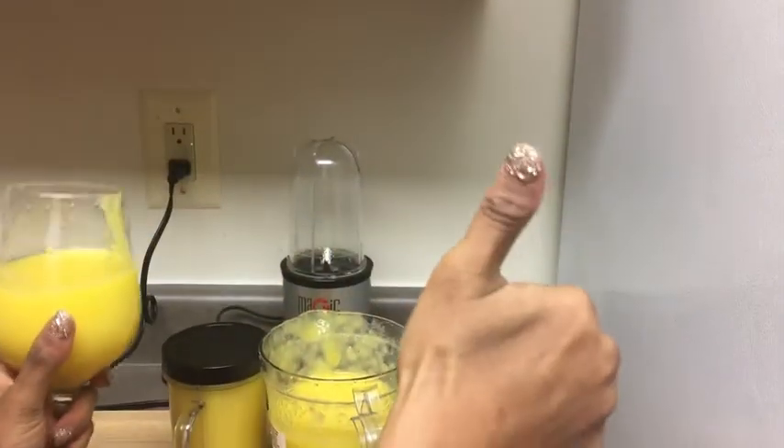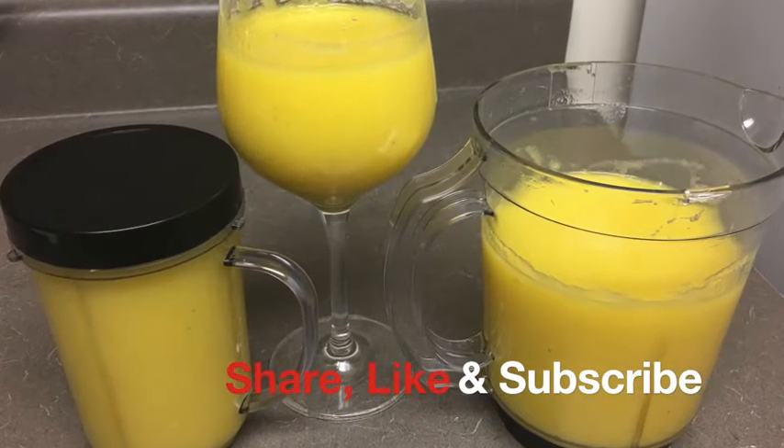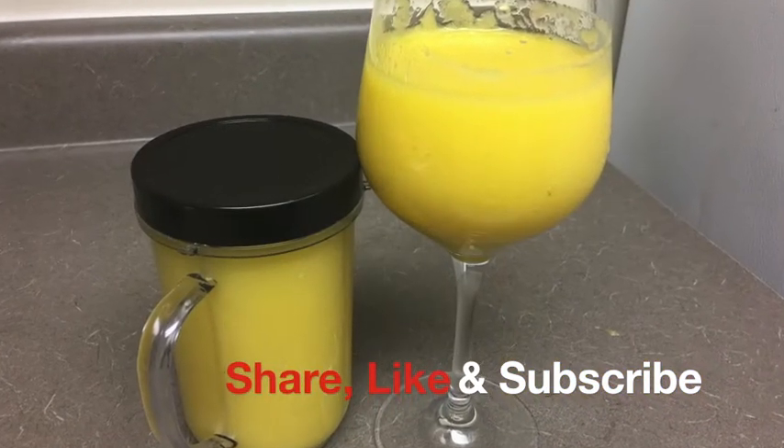If you like this video, give it a thumbs up, don't forget to subscribe, and I'll see you guys in my next one. Bye guys!